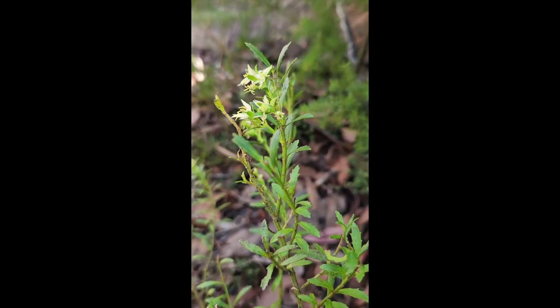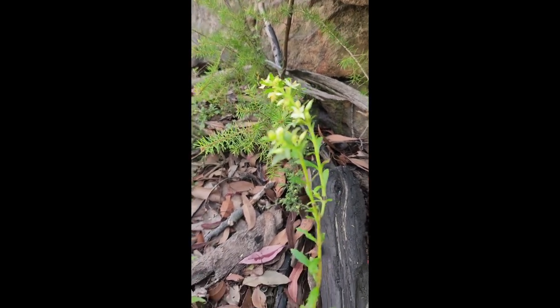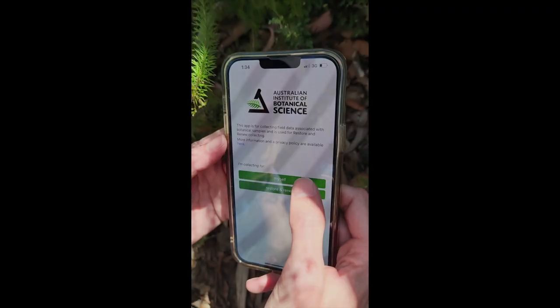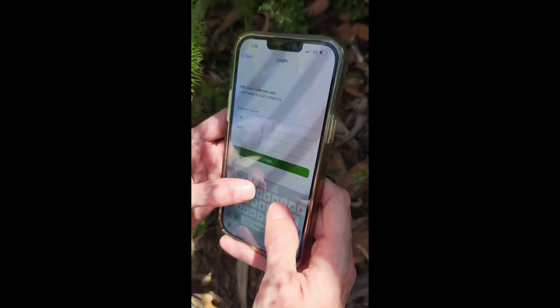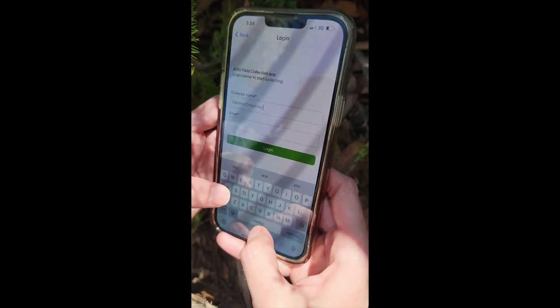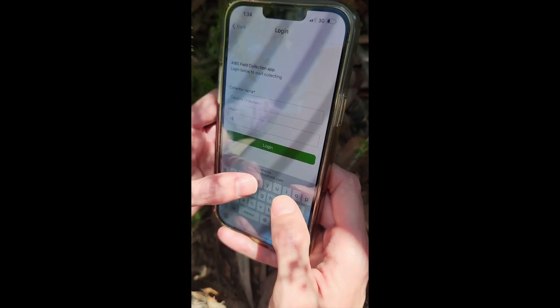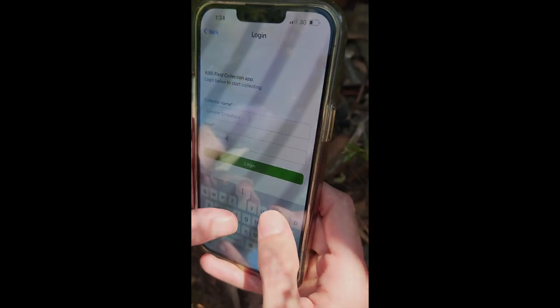For some species, for example ferns, you may also need to include the base of the stem or roots and tubers. We also barcode these vouchers and include them in the app records. So for this collection there will be a specimen and a vouchered collection. Both have unique barcodes but are unified in the location notes and also the coordinates.